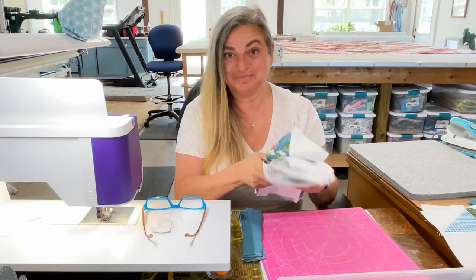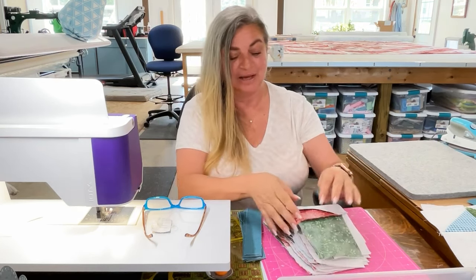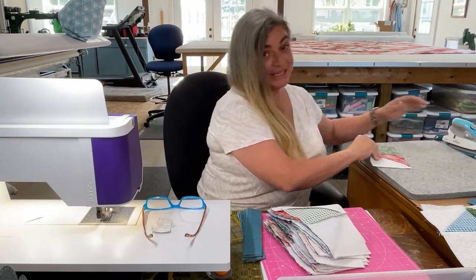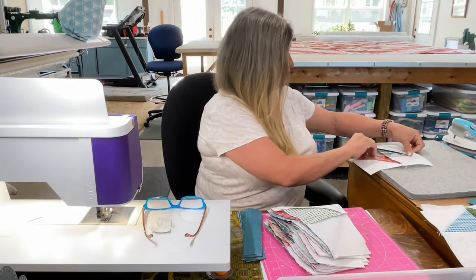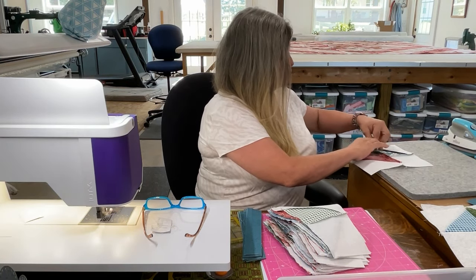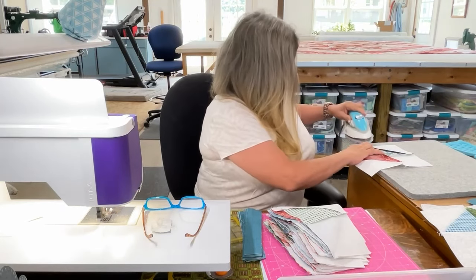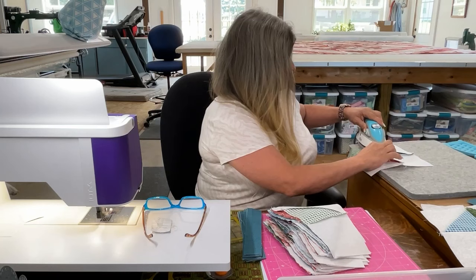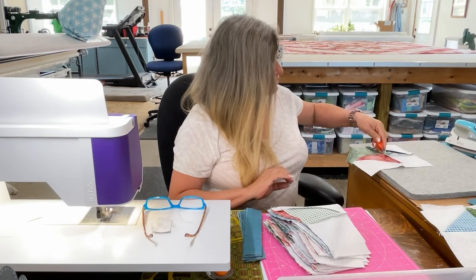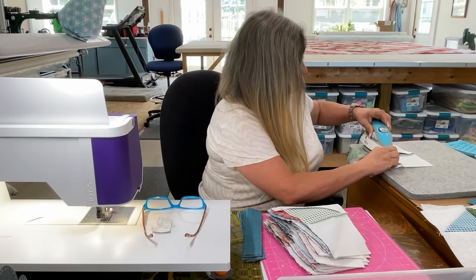I got all my sub-blocks sewn together and now I'm going to set the seams. The next thing I need to do on all of these is open those seams up so they'll lay nice and flat later — which is not my favorite thing to do. Again, it's one of those patience things. Also, when you're going to press your seams open, clip that little string holding them together, otherwise they will not press open.